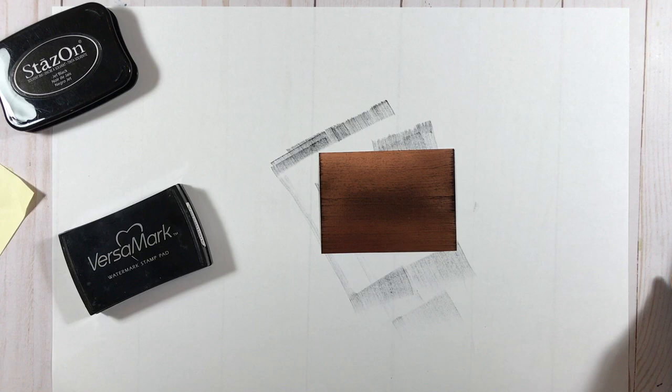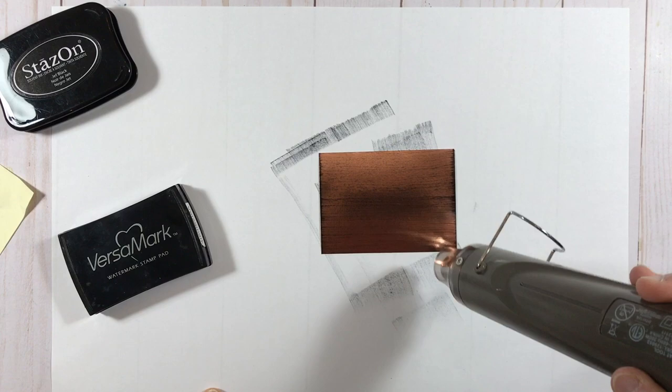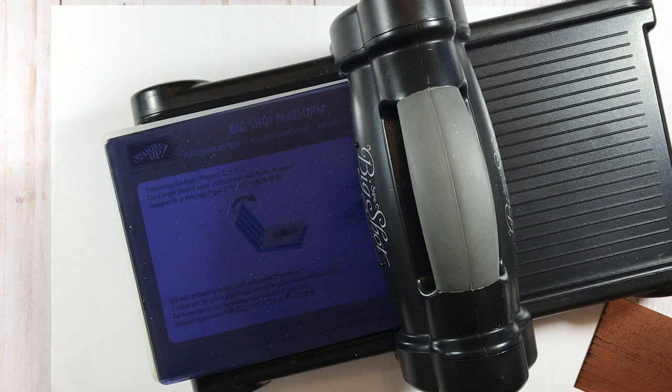This will stay a little bit wet on the surface for a while, so you can either set it aside to dry and come back to your project later, or you can use your heat tool on the low setting to give it a quick drying. I want to make sure it's dry because for the next step I'm going to be dry embossing, and I want to make sure I'm not going to get that Jet Black Stazon on my embossing folder and stain it.